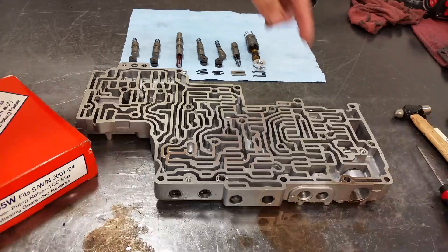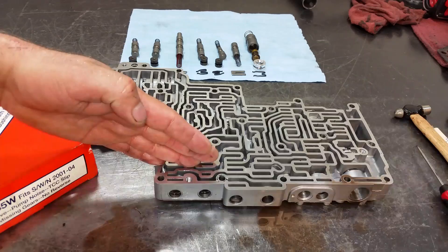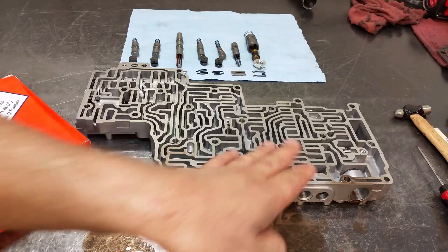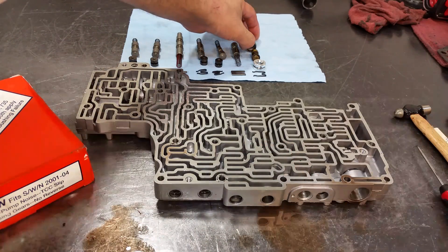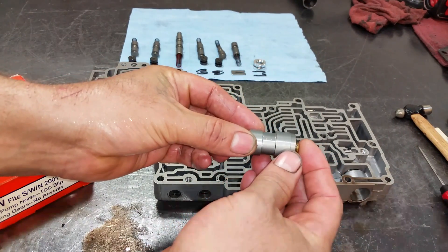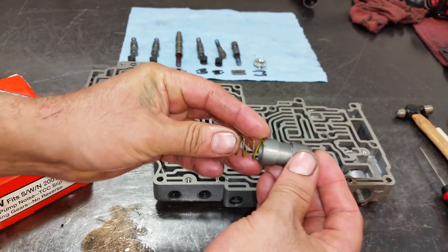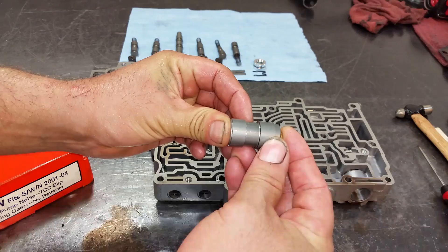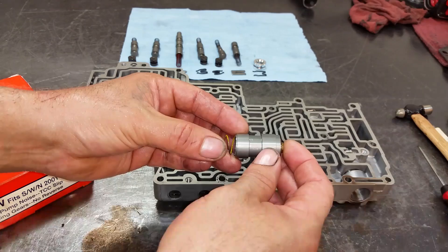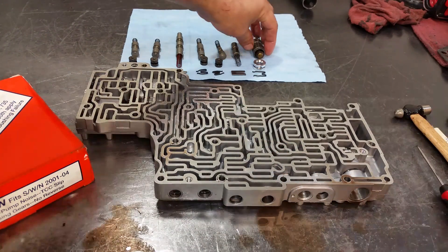It had a piece of aluminum stuck inside. I haven't cleaned the valve body yet — I just took all the valves from this side of the valve body. I'll do the opposite side once I clean this up and reassemble. The problem is that this works with temperature — once it heats up, this little deal expands and opens the valve for cooler flow. It had a piece of aluminum stuck in the no-cooler position.